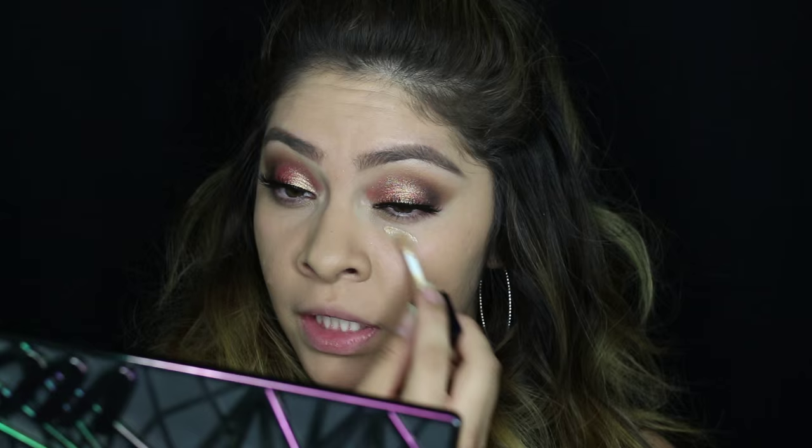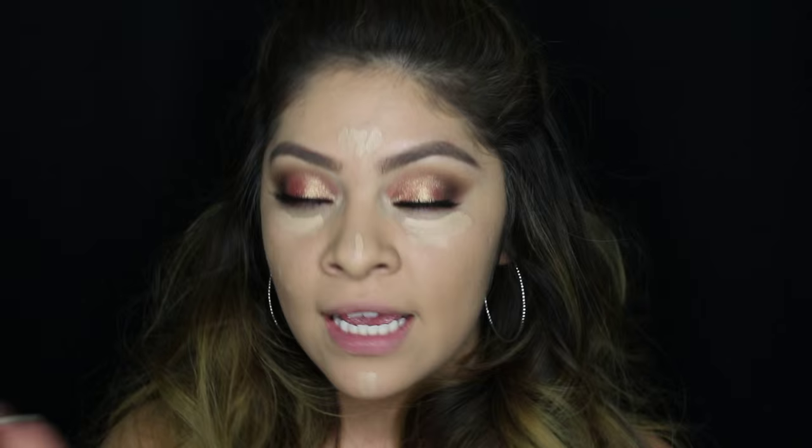Now I'm moving on to concealer. I'm using the Dior Star Concealer in shade number two as a highlighter and to cover dark circles — mainly to highlight underneath my eyes, my forehead, my nose, and the center of my face. This is my favorite concealer brush — the Makeup Forever 144 brush. I love it because of the tiny shape with the tips so you can easily get into little areas. Makeup Forever and MAC are my favorite brush brands. Now I'll set the highlighted areas with Ben Nye Cameo Powder before going in with another highlight to brighten things up.